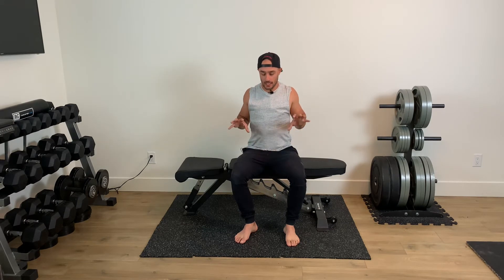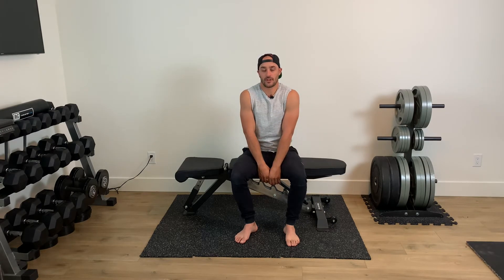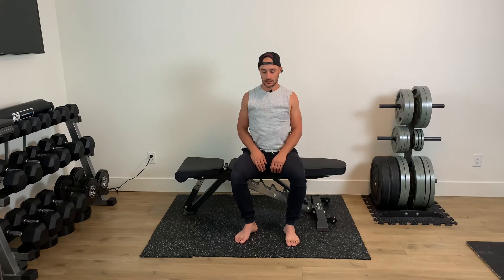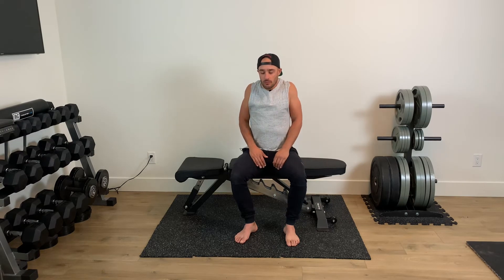We're gonna start with scapular controlled articular rotations. From here we're gonna shrug up nice and high, pull them back, then right through the back of our shoulder blades down, and come forward again. Up, back, down, and in. We'll go for five — up, back, down, in. Good. Two more, and last one: big shrug, pull back, down, and in. Beautiful.